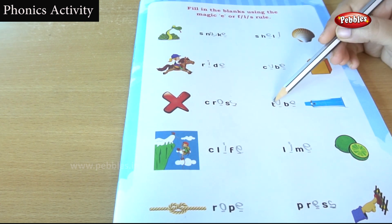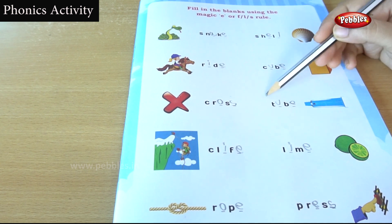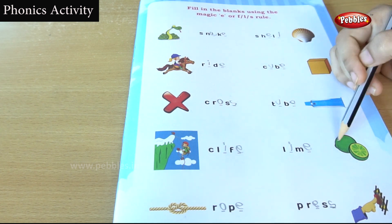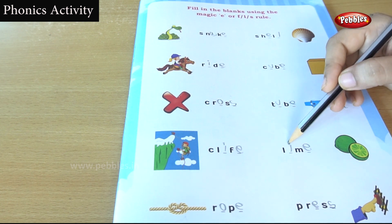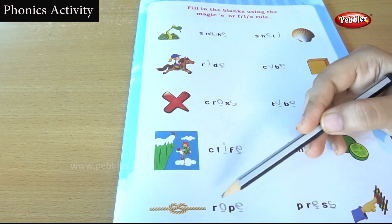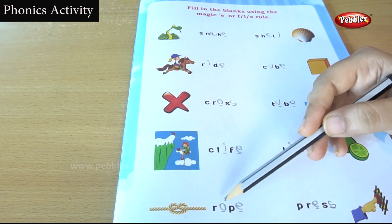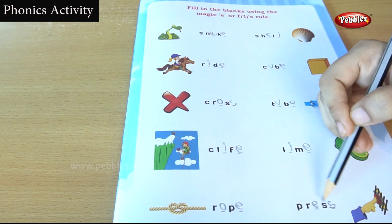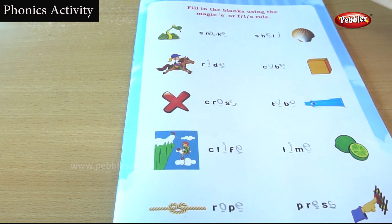Tube: T, U, B, E. Cliff: C, L, I, F, E. Lime: L, I, M, E. Rope: R, O, P, E. Press: P, R, E, S, S. So far we have seen the magic E sound words — lion, rope, snake, ride. These words have the end letter E.